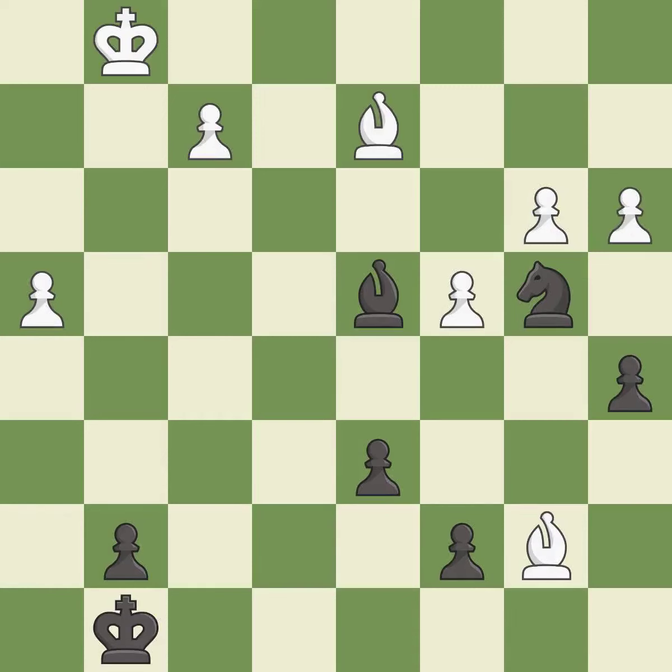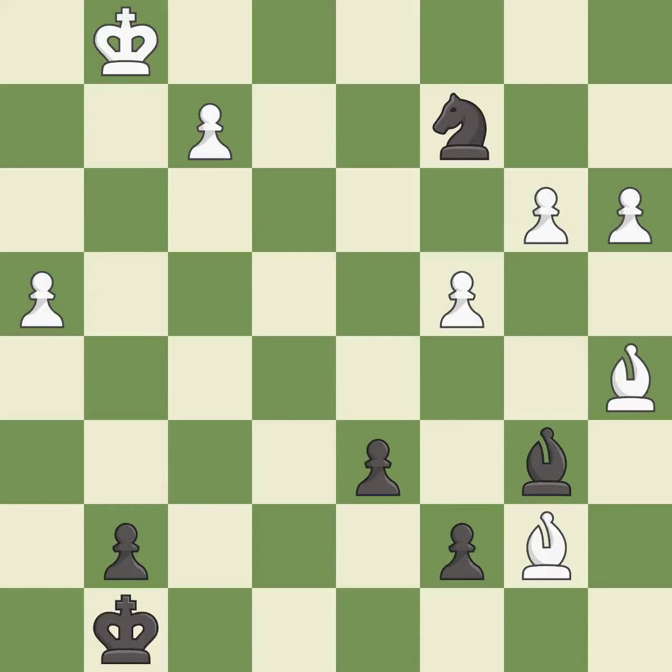This move puts the knight on a safer square — it is excellent. That was a free pawn — it is excellent. This blocks the attack on a pawn that could have been captured. This move puts the bishop on a safer square — it is good. That pawn was free for the taking — it is good.